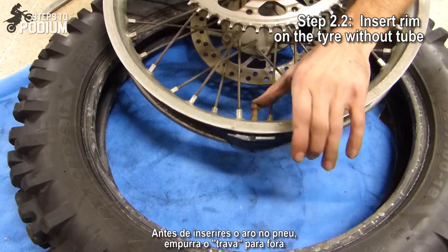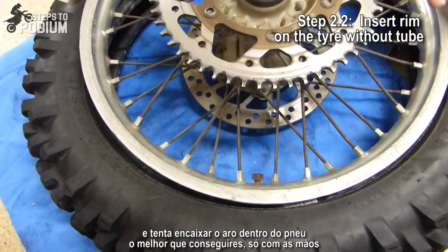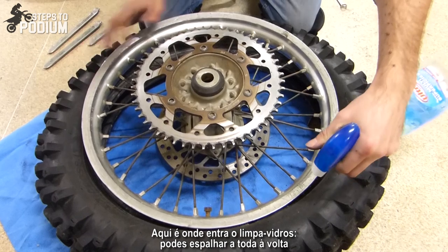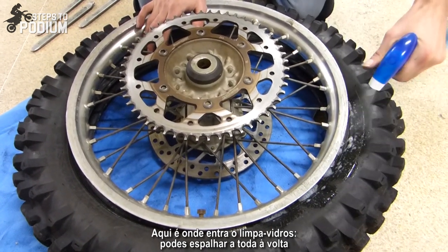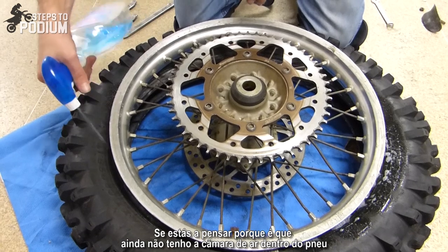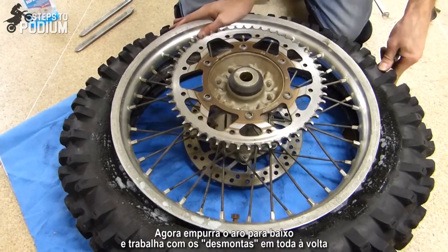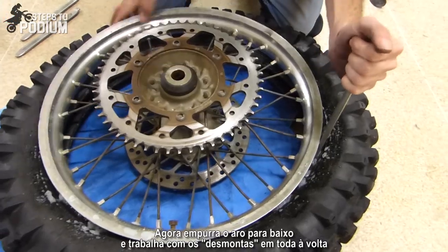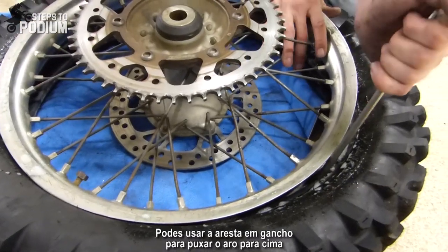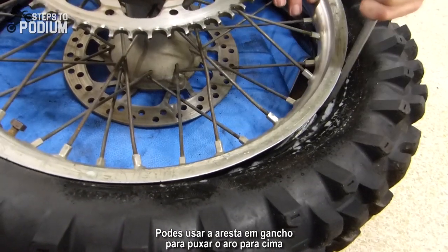Before inserting the rim on the tire, push the lock bead and try to place it as much as you can with only your hands. This is where the window cleaner comes in handy — just spray it around. You push and work it around so it starts getting in. You can actually use the hook part of the levers to pull the tire in — it's quite useful.